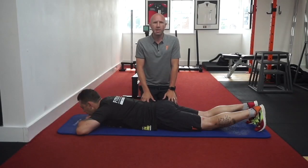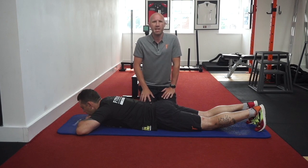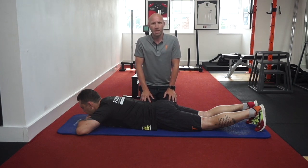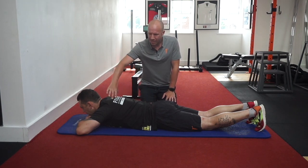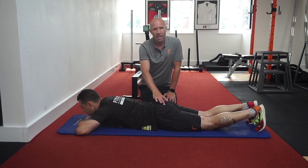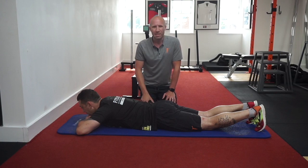Hi all. So for this week's Movement Monday feature, we're continuing the theme with our posterior chain and back care exercises, with a really simple prone cobra. The idea of the prone cobra is to engage the upper back, lower back, gluteal area, and even just a little bit of triceps.